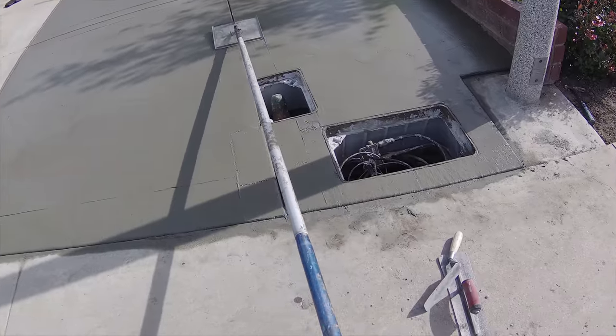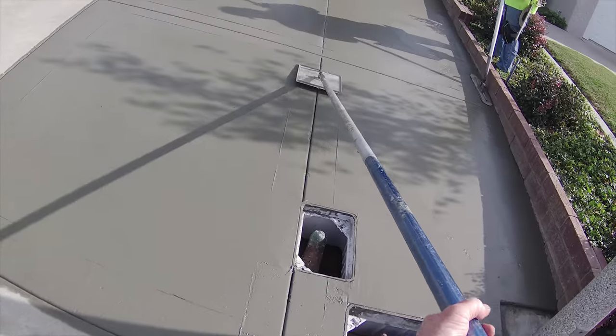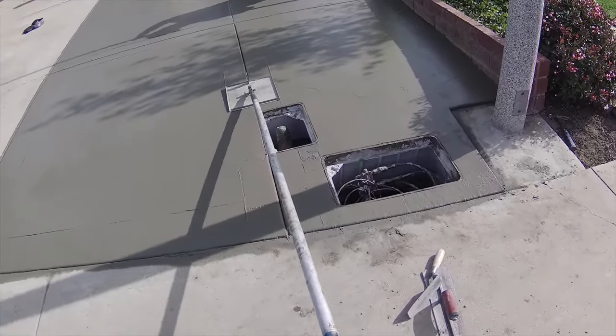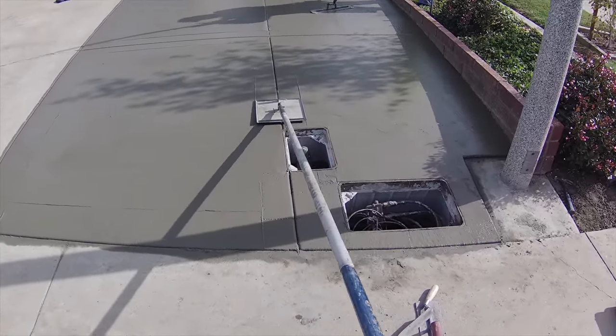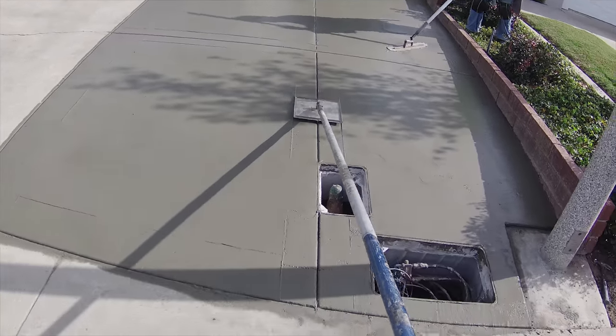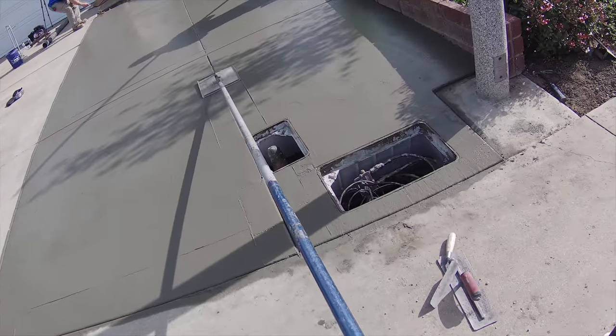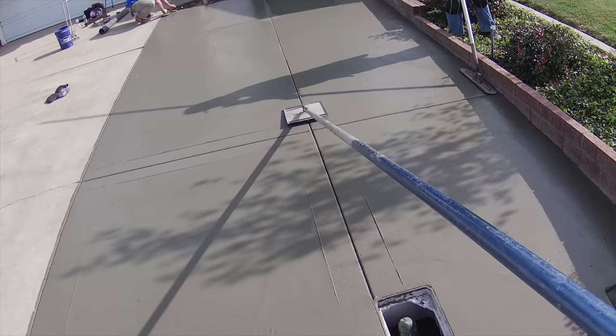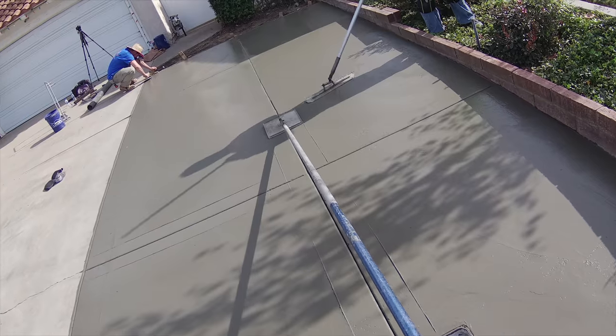I've pulled the lids out of these boxes, removed the plastic, and washed the tops of the lids over in the lawn — they'll be ready to go back in. I'll go ahead and broom the concrete before I even put the lids back. If the lids go in before you broom, the broom goes over them and then you've got concrete residue on top of the lids again.